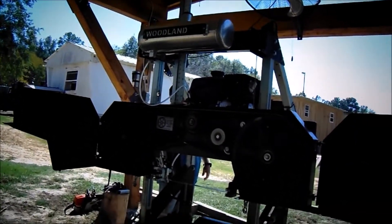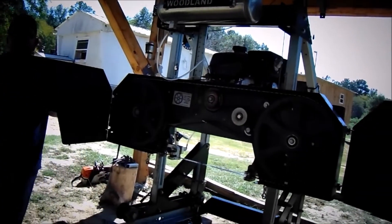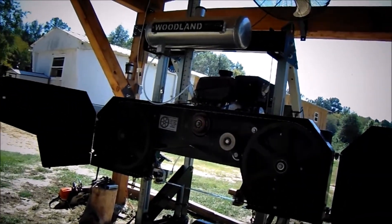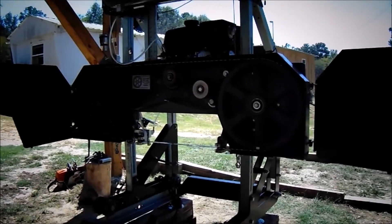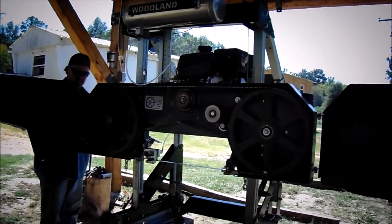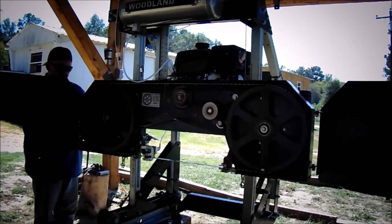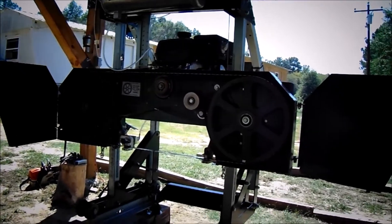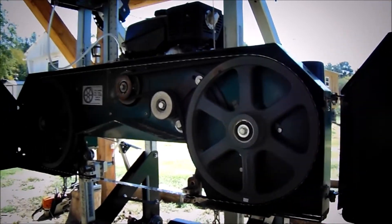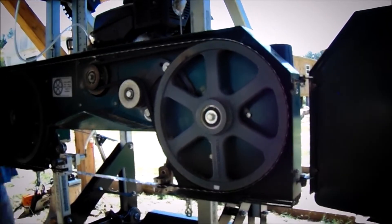I want to check your temps again — that's good. Check your torque, check your torque again. Every time I run it they'll turn another quarter inch or so, go about a quarter turn before it clicks. Alright, go ahead.